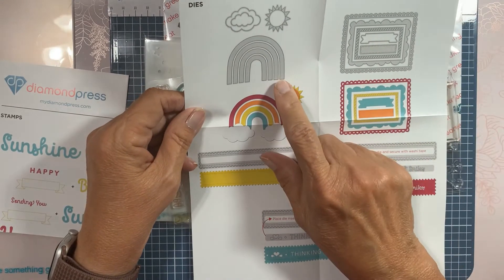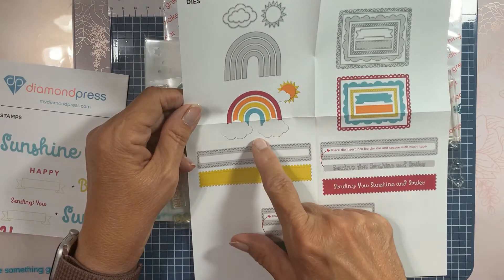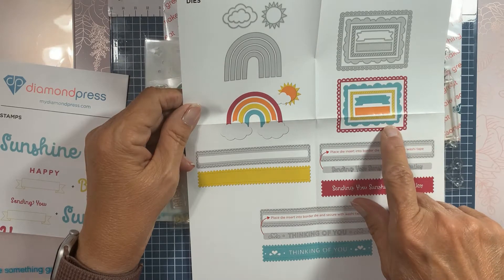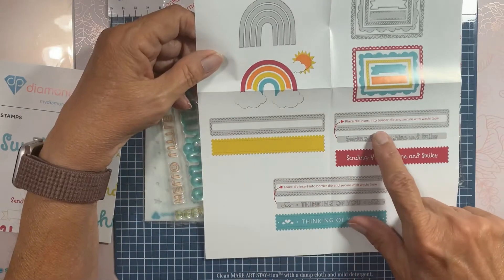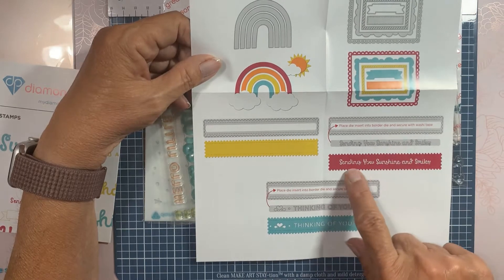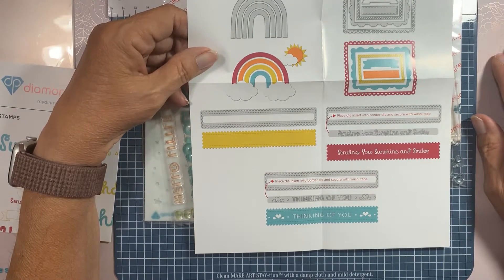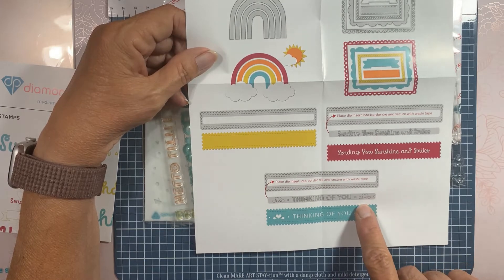So there's the rainbow, there's the clouds, there's the sunshine — I'm showing you how you can put it together. There's all the different pieces: scallops, different borders, frames, and your border, and then you drop in the insert card. 'Sending you sunshine and smiles' — oh my gosh, that is going to be perfect for my senior cards. 'Thinking of You' — got a little heart with little splashes.